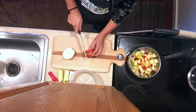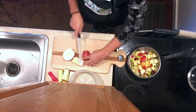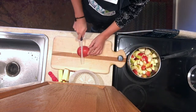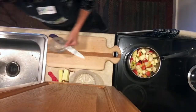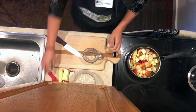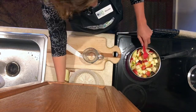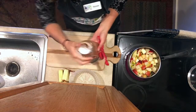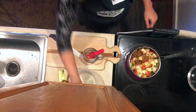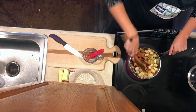Start by washing your hands with hot water and soap for 20 seconds. Then carefully dice all of your apples and add the diced pieces to the pot on the stove. Next, measure out a half cup of water and add it to your pot. Now we will add two tablespoons of your sweetener of choice and two teaspoons of cinnamon powder. Give everything a big stir, turn your burner to medium-high heat, and cover with a lid.